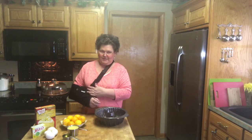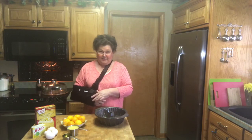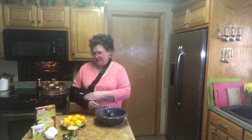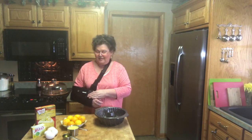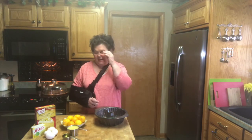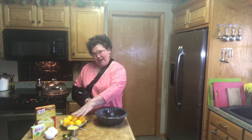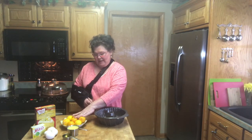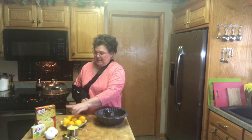Hi everybody, welcome to Kay's Favorite Things. I'm kind of getting bored around here because I can't do a whole lot since I had shoulder surgery, so I'm going to attempt to make an easy cake. I used to make this for my husband all the time when we first got married and he loves this cake. He loves anything lemon, and I've got some Meyer lemons left actually from December — this is February — and I've kept these in the refrigerator and they've done really well.